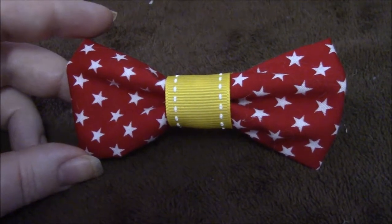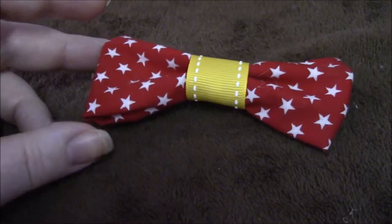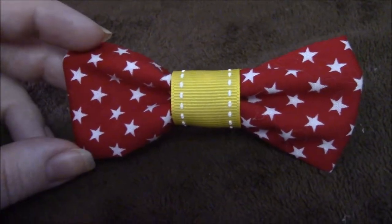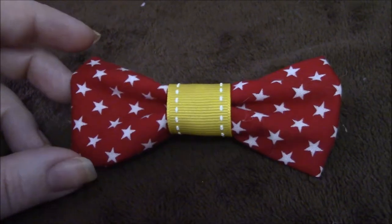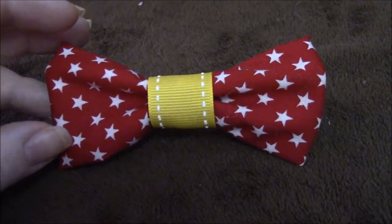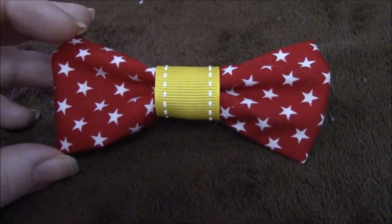I hope you guys enjoyed this little crafting idea here with me. It's not our usual, but every so often I like to do a DIY Disney craft. This is a great Disney craft or any sort of occasion that you would like. Until we talk to you next time, I hope you guys enjoyed this video. Please give us a thumbs up if you did. We put out new videos every Friday. Take care, bye!